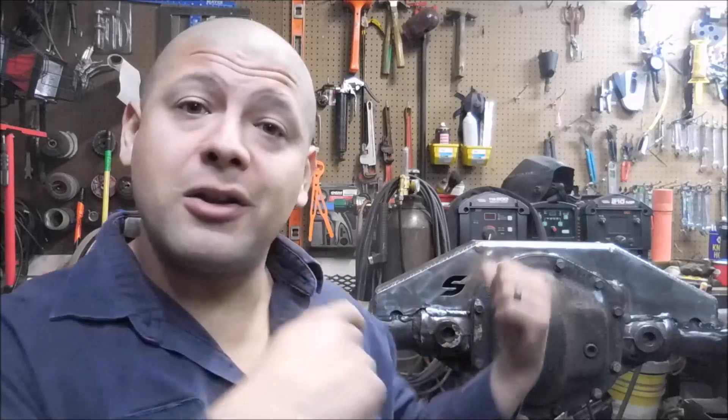Remember, and this is key — any weld under stress with a crater will crack, and that's not even the worst part. The worst part is the crack doesn't always just follow the weld; it can also take a turn towards the truss or towards the cast. That's not a repair you want to do.